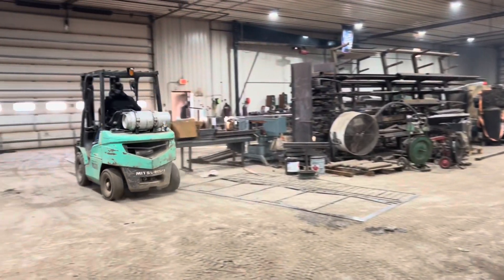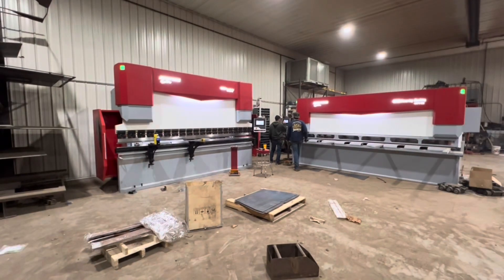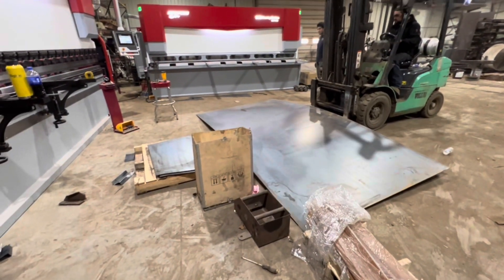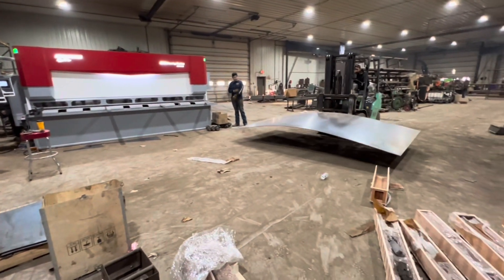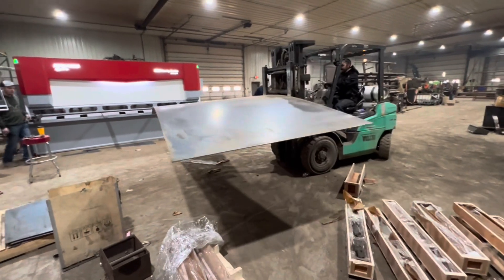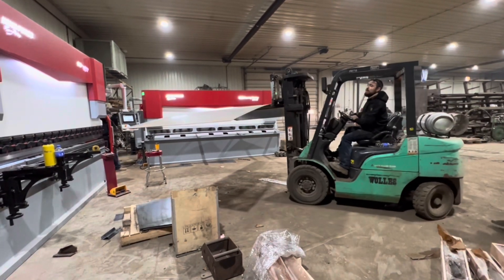You can see all the guys running around in there and just how busy they are. This press brake is a 13-foot 220-ton, and I've shown one other one for CSN Production previously in my videos. It's got the Delem DA53T 4-plus-1 axis controller, and it's perfect for a shop or environment like this where you don't need something overly fancy or complicated, but you need something that is repeatable, accurate, fast, and easy to program.